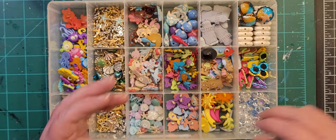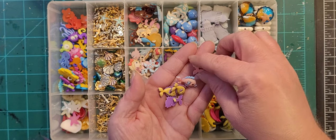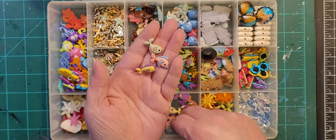Then we've got some pastel fish in various different colors — again always pulling out the same color over and over.